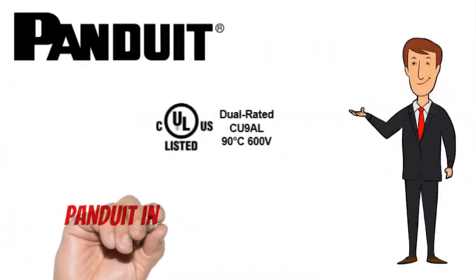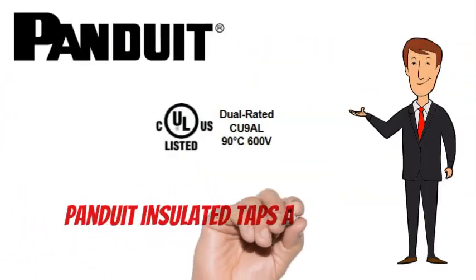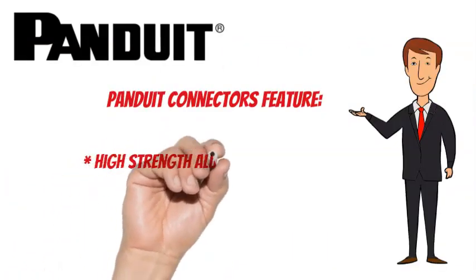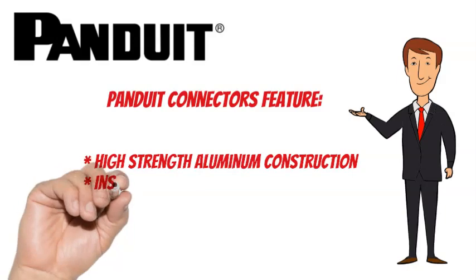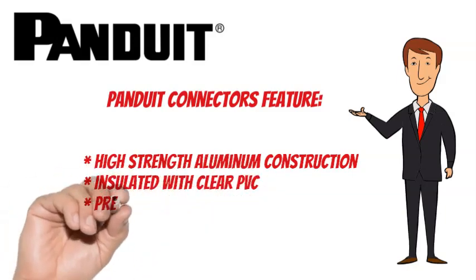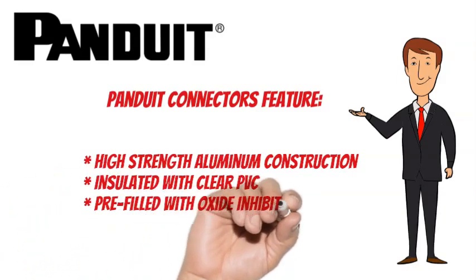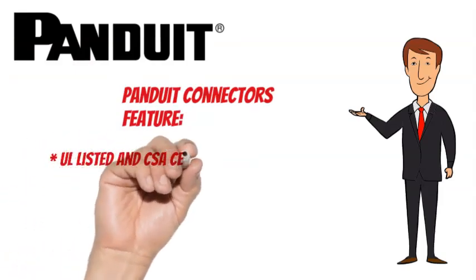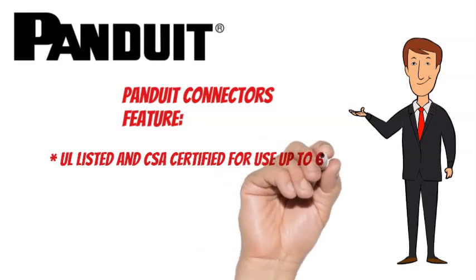Panduit taps are dual-rated and are CULUS listed. They also feature high-strength aluminum construction, insulated with clear PVC and pre-filled with oxide inhibitor. Panduit connectors are UL listed and CSA certified for use up to 600 V.